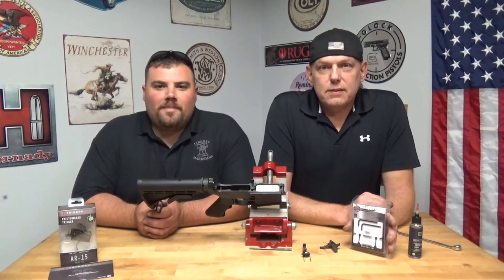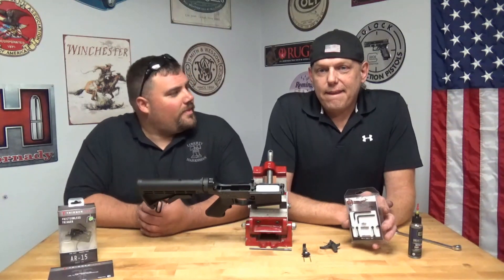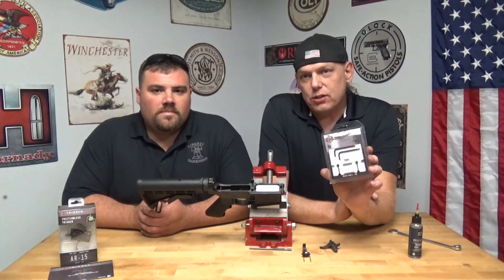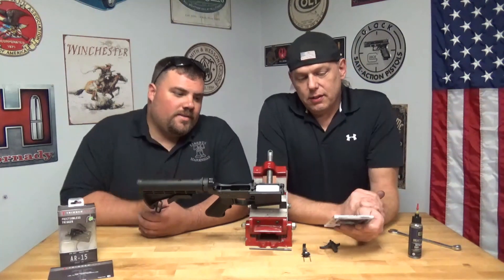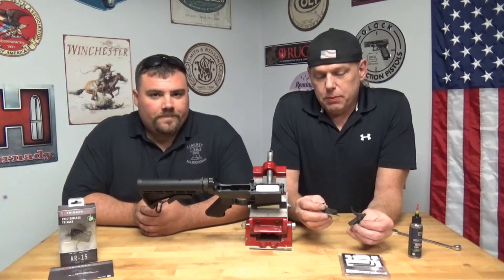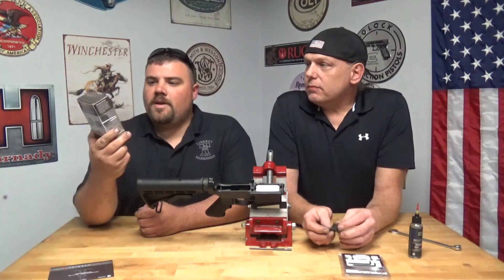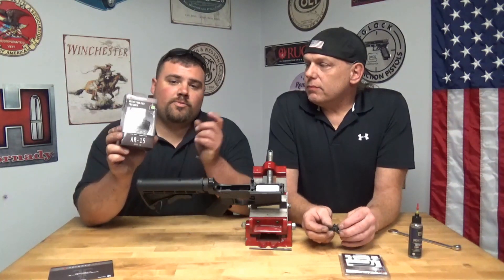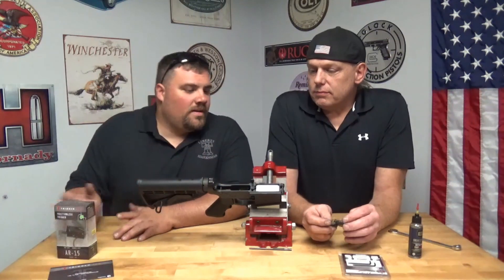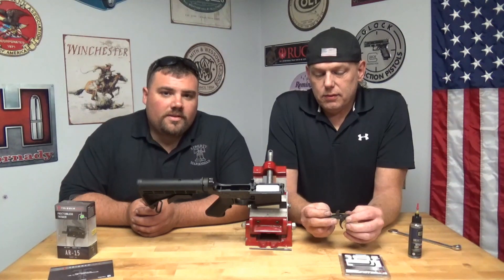Welcome back to another mildly entertaining episode of Liberty Marksman. He's Scott, I'm Ken, we're your hosts. Today we're going to be showing you how to install a set of K&S anti-rotational pins — two ways: one with a standard mil-spec trigger, and the other with one of the drop-in trigger units, this one from TriggerTech, which we'll be doing a video on later.